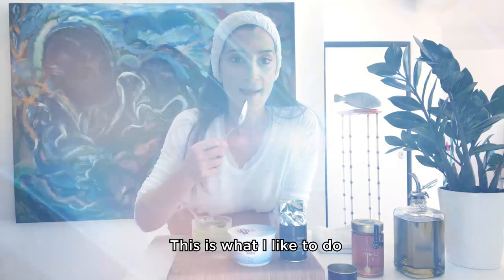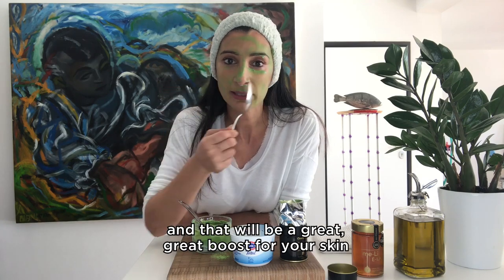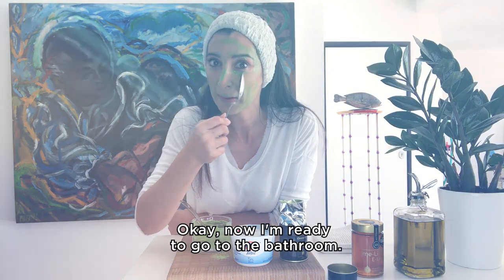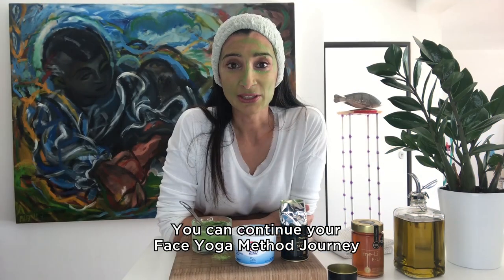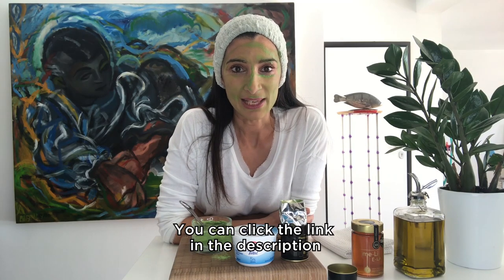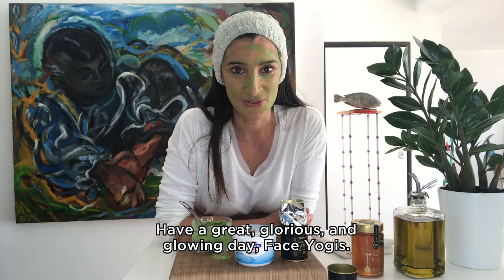It's so easy. Then I go and do my 100x face splash with fresh cold water, and that will be a great boost for your skin after the mask. Hope you liked my tips for easy at-home yogurt face masks, Face Yogis. Thanks for watching this green video. You can continue your Face Yoga Method journey with a free face yoga routine — click the link in the description and download your freebie routine. Have a great, glorious, and glowing day, Face Yogis. Bye bye!